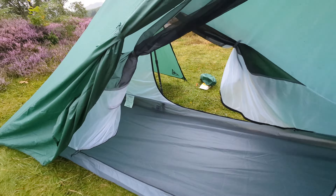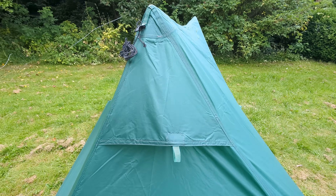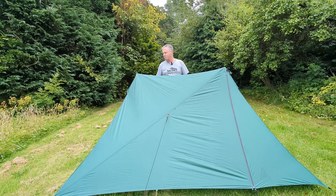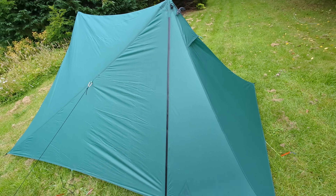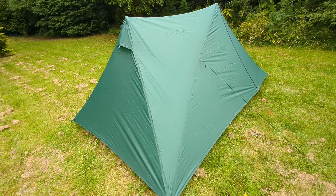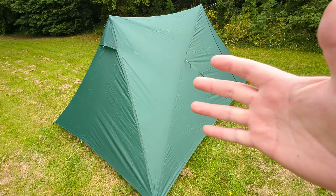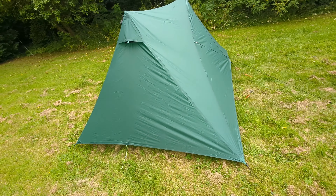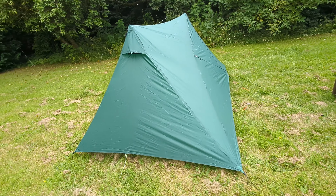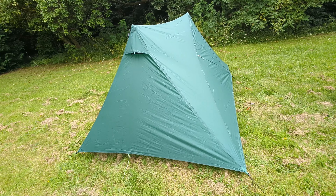What I'll do initially is show you some of the modifications I've done, because as it comes out of the packet I think it needs a few bits and pieces added — which I only found out after camping in it two nights ago. I just applaud Dan Durston for the design on this. I've designed three tents myself, so it's great to see somebody who's actually done the whole thing, got them into production. As it stands out of the packet, I felt it's missing a couple of small bits and pieces, so I've added some mods.